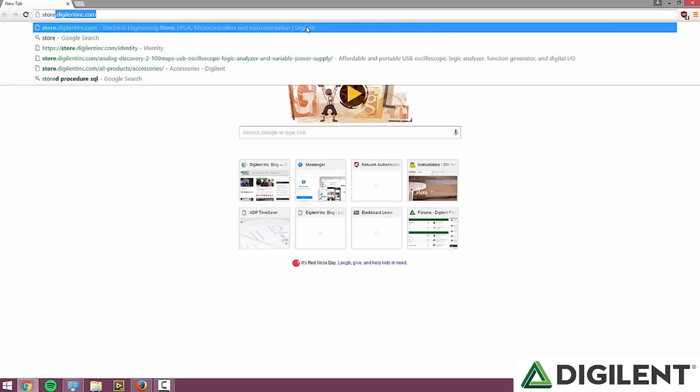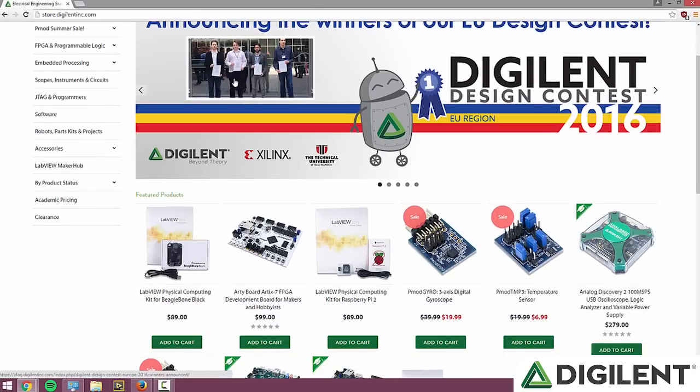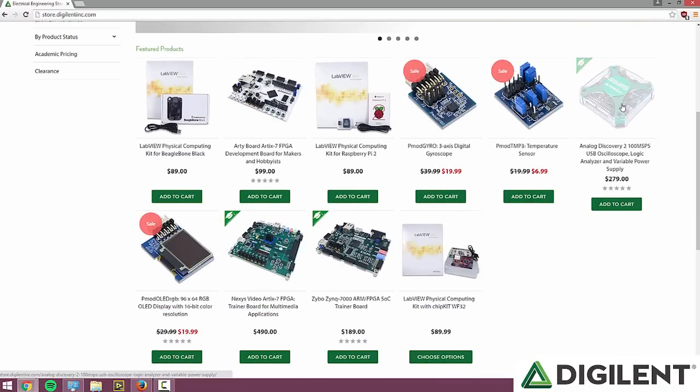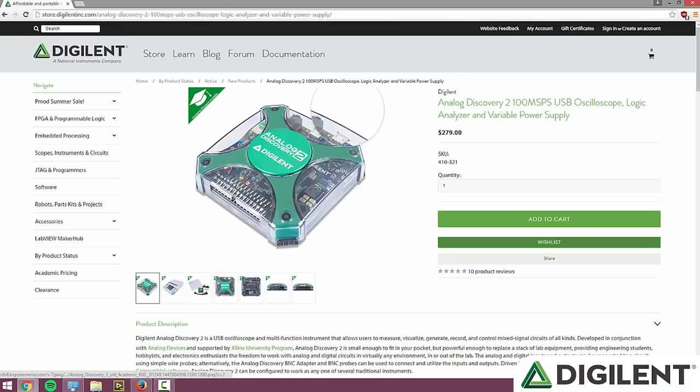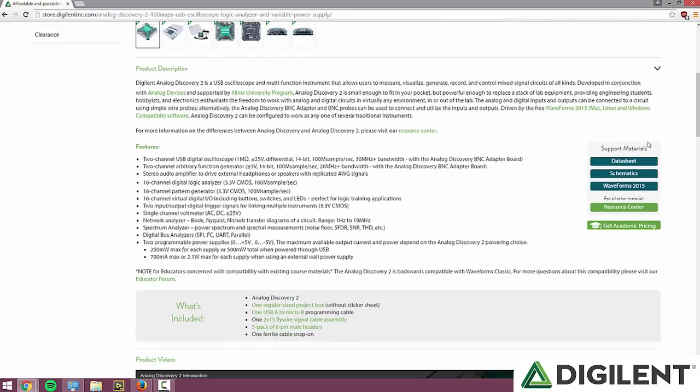The first thing we're going to do is download the software. Go to store.digitalandink.com and go to the Analog Discovery 2 product page. The product page should be under Featured Products on the main page. Once you get to the product page, if you scroll down, you'll see a link for Waveforms 2015 under Support Materials. Click on that link.